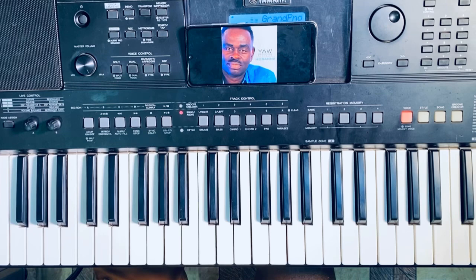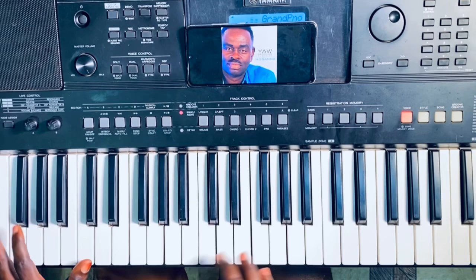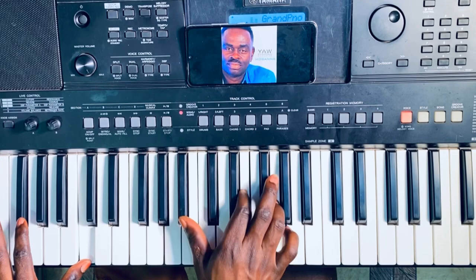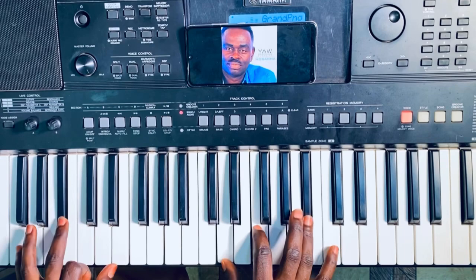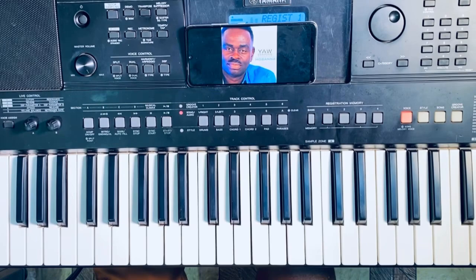All right, so the progression goes the same way till it ends. So the progression of the song is... Okay, so that is the progression. Now let us go to the main intro, okay? To the starting.